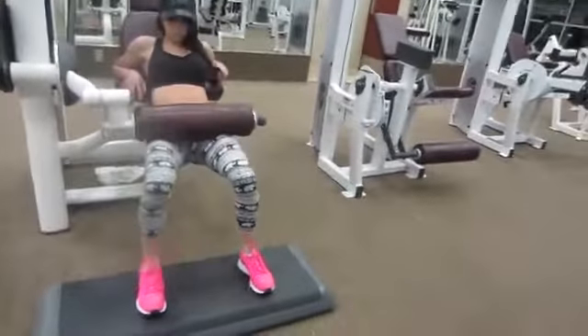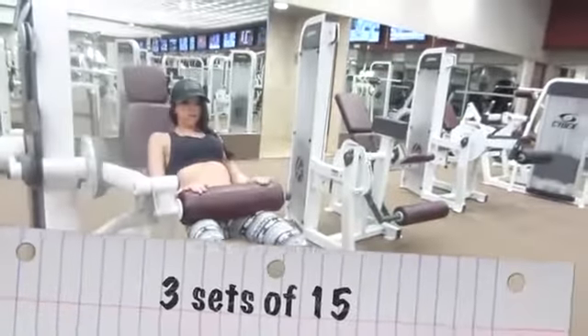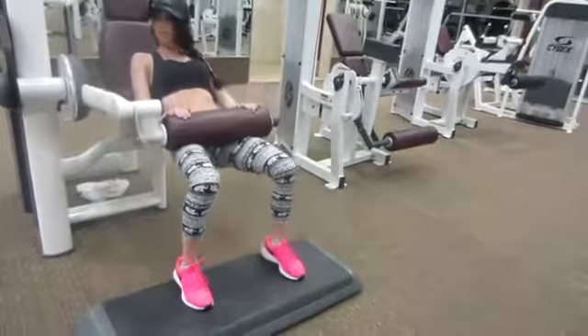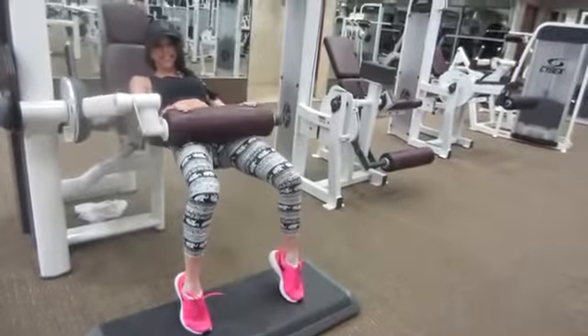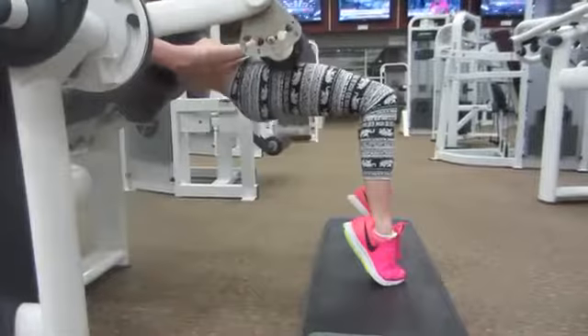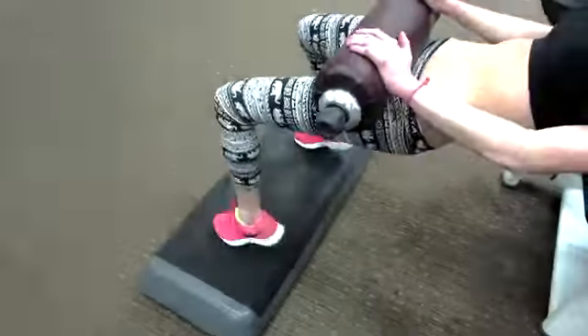The next exercise — I'm not really sure what it's called — but I'm using this machine and putting this little board underneath my feet. I'm just going to be standing, putting my toes up and then down. I feel this in my butt like a burn, so I know it's working. I'm using 40 pounds. I know it looks a little silly because you're not using the machine the right way, but trust me ladies, this will pay off.